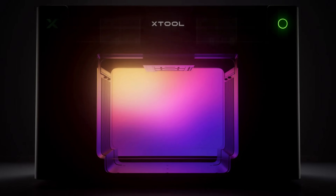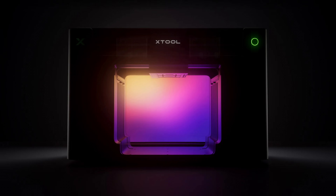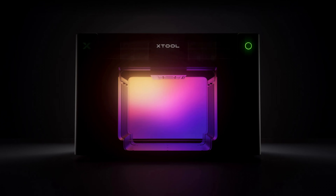XTool just announced a UV printer at CES, but they did something unusual. They announced it way earlier than you'd normally see — like months before launch — and I think I know why. I've been watching UV printing closely. I backed the Eufy Make E1, I'm waiting for my unit to arrive, and I've been following Longer's Kickstarter and other machines. So when XTool showed off their entry at CES, I wanted to dig into what they're actually bringing to the table.